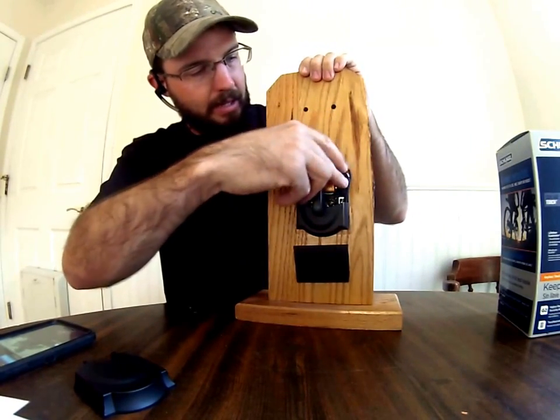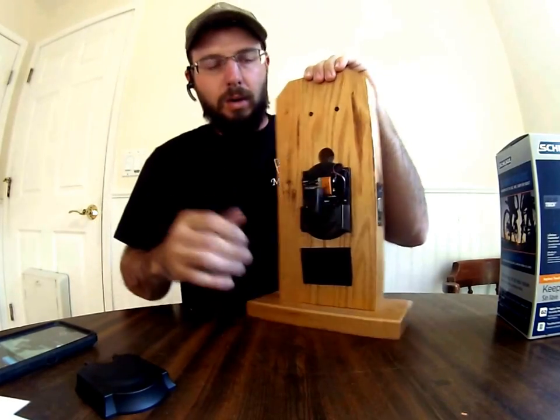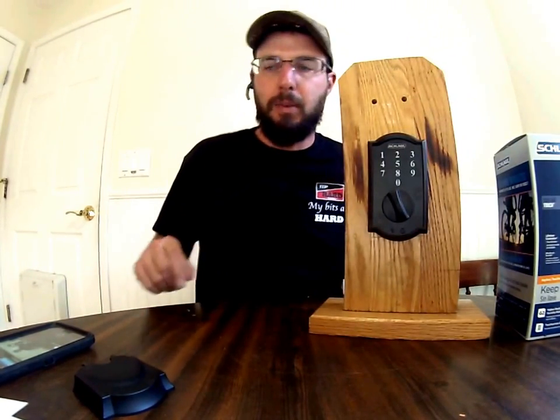So once we hook that up again, change the battery out, you can go on and it'll work from there. For more information, check out the website below.